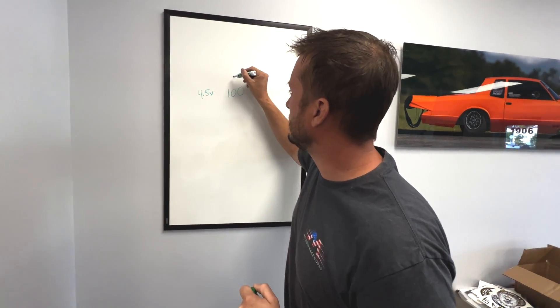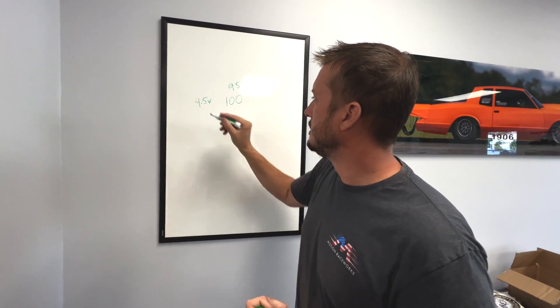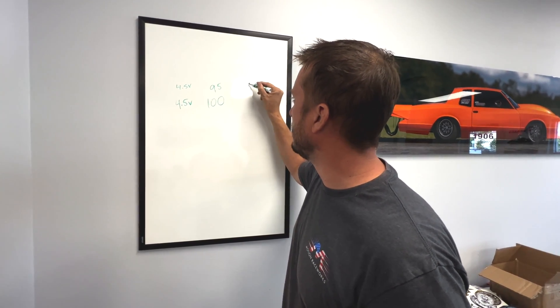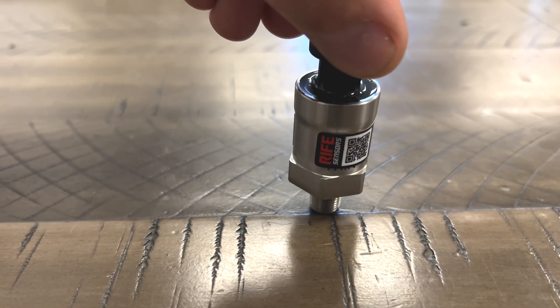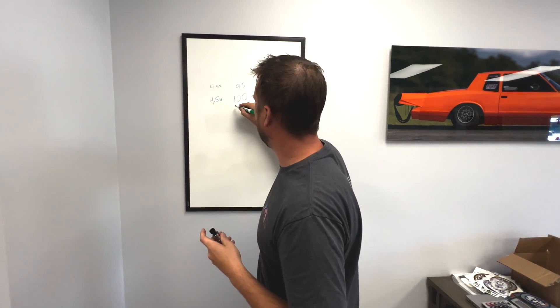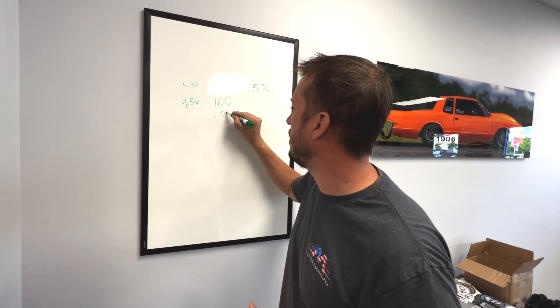Say that sensor is actually reading 95 PSI real pressure at 4.5 volts — that's within the acceptable five percent range. Now let's say your car has been together for two years, you're at the track, a sensor fails, you grab another 100 PSI sensor out of the box, and it's on the higher side of that five percent tolerance — so it's actually calibrated at 105 PSI.